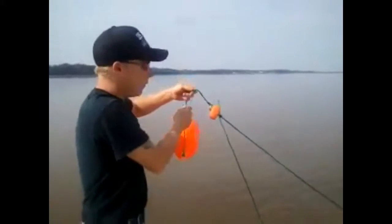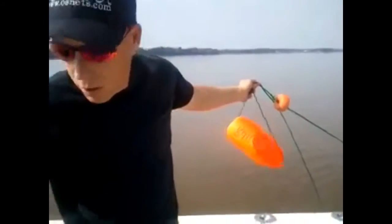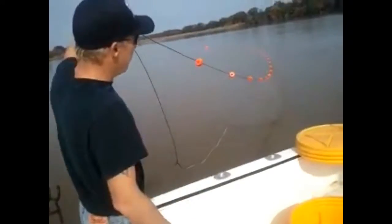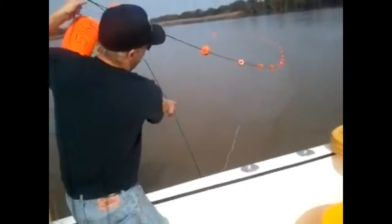Get to the air, float on the air, hold on to it, pull your left take. There you go.